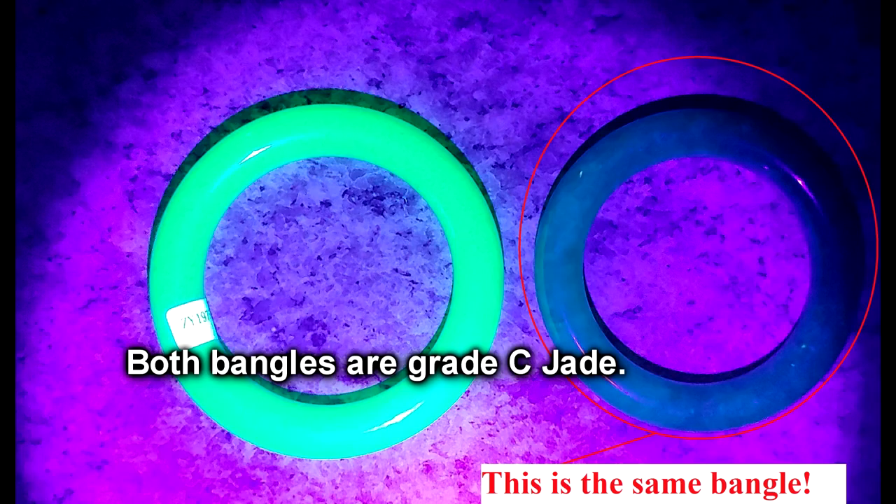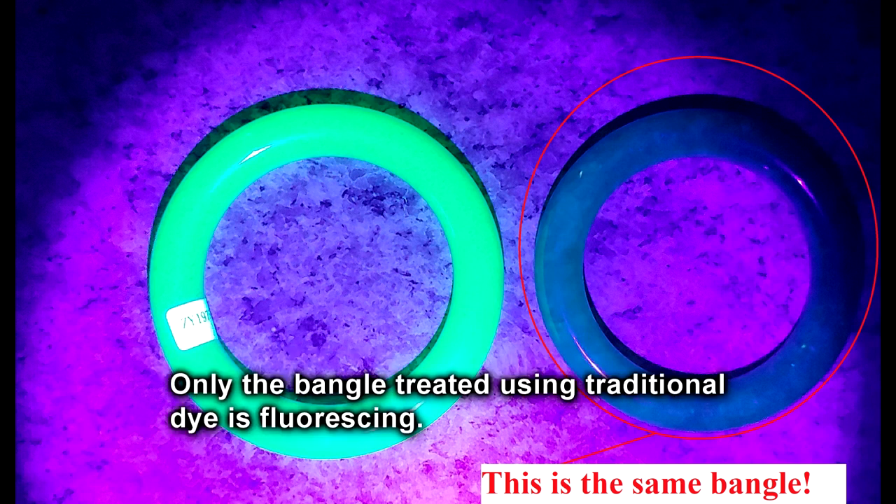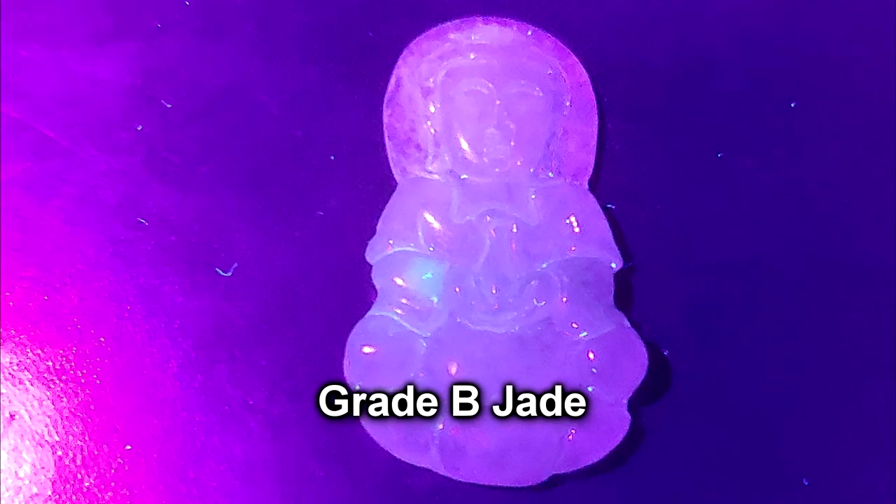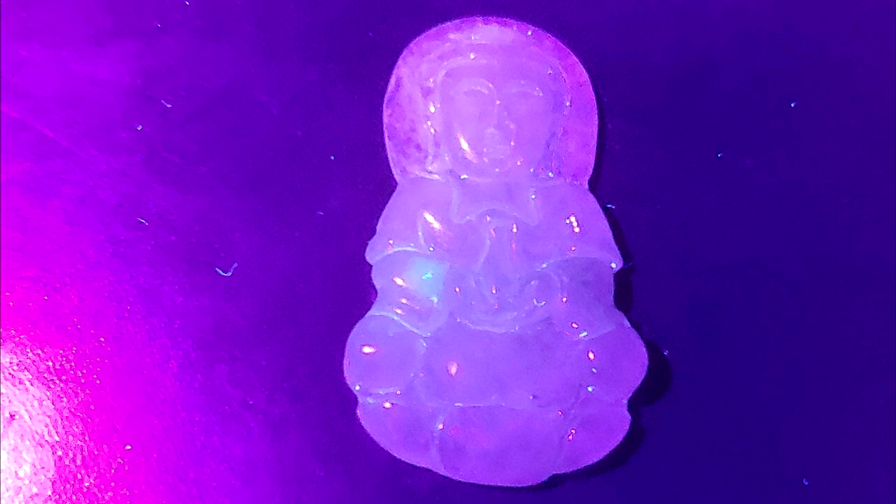With certain grade C dyed jade it will absolutely show fluorescence under UV light, but with certain types it will not. Grade B jade will not show any fluorescence under UV light usually — there are certain polymers that might, but usually it's only the dyes that do. So it is not a reliable method for identifying if the jade is polymer impregnated.